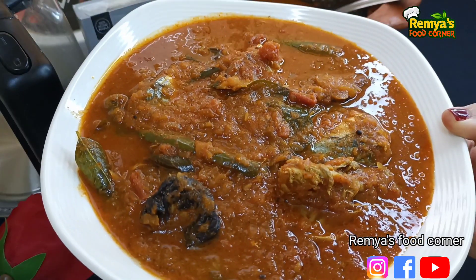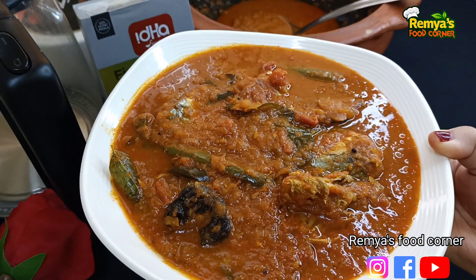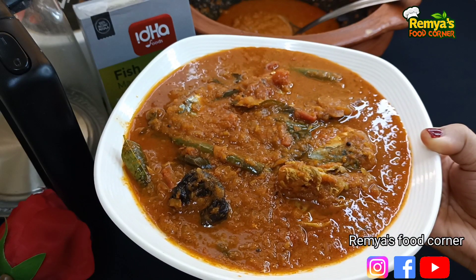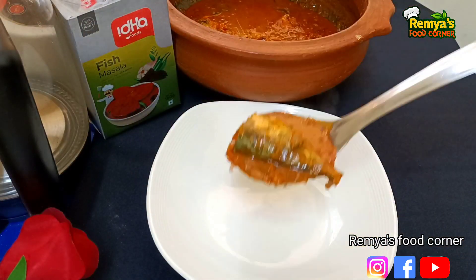Hi friends, welcome back to our channel. This is a great recipe for you.